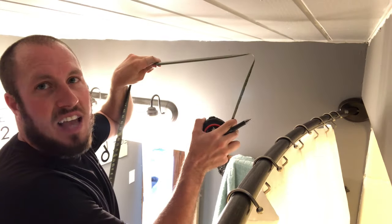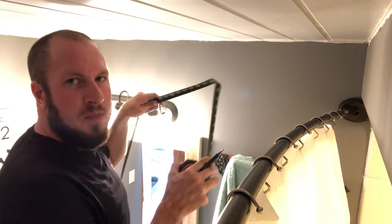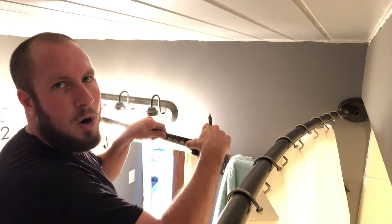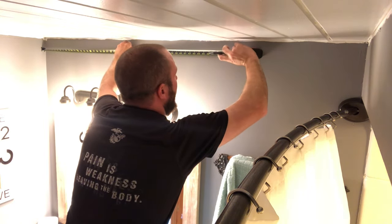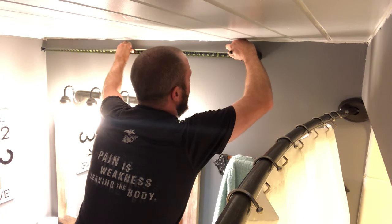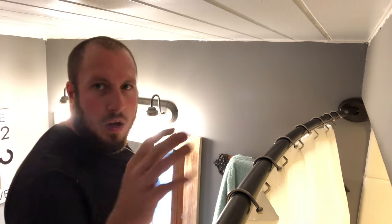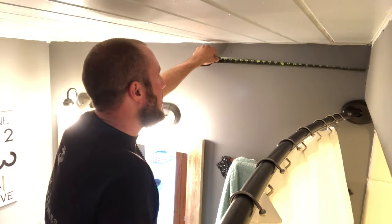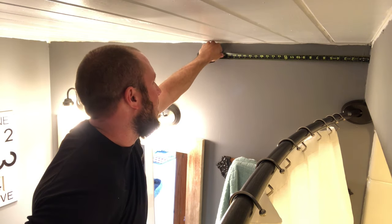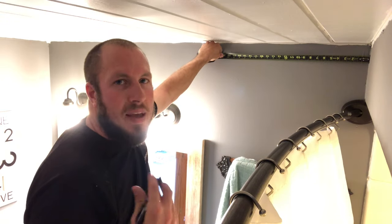A good way to do this so that you're not trying to push the tape measure into the corner and guesstimating — what you want to do is pick a spot on the wall where you can count an even number, then measure from the other side to that mark. I'm putting my tape up here. I'm right close to 50 inches, so I'm going to make a little mark at 50 inches. I always use a fine tip pen or mechanical pencil — carpenter's pencils make too big of a mark. Now I've made my mark at 50 inches. Coming across from the other side, the measurement is 21 and 5/8. So 50 plus 21 and 5/8 makes it 71 and 5/8.